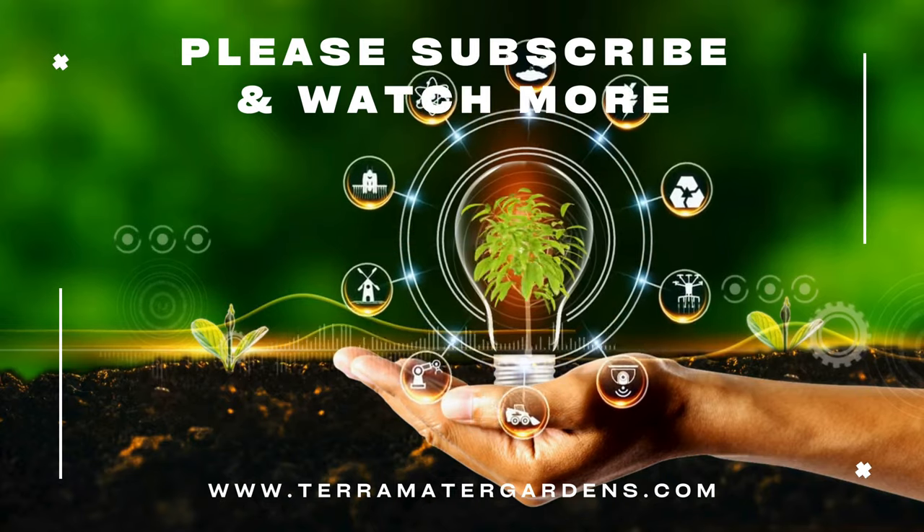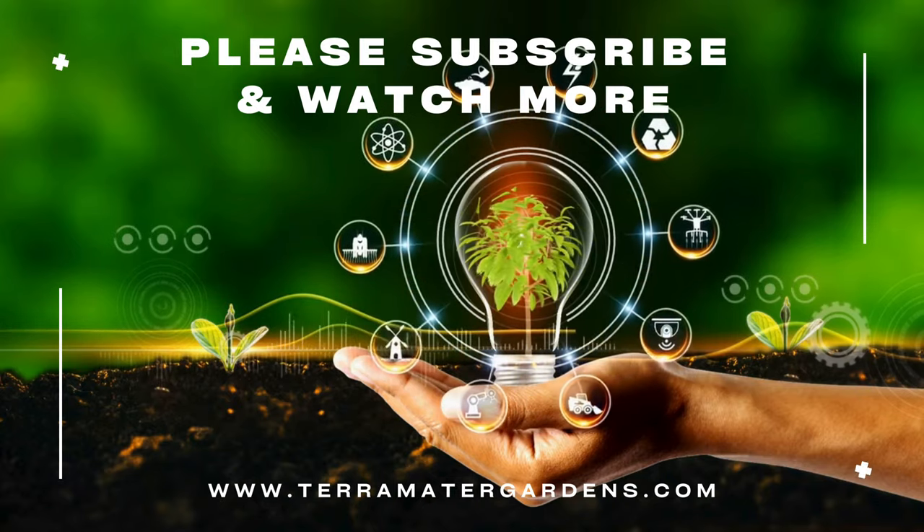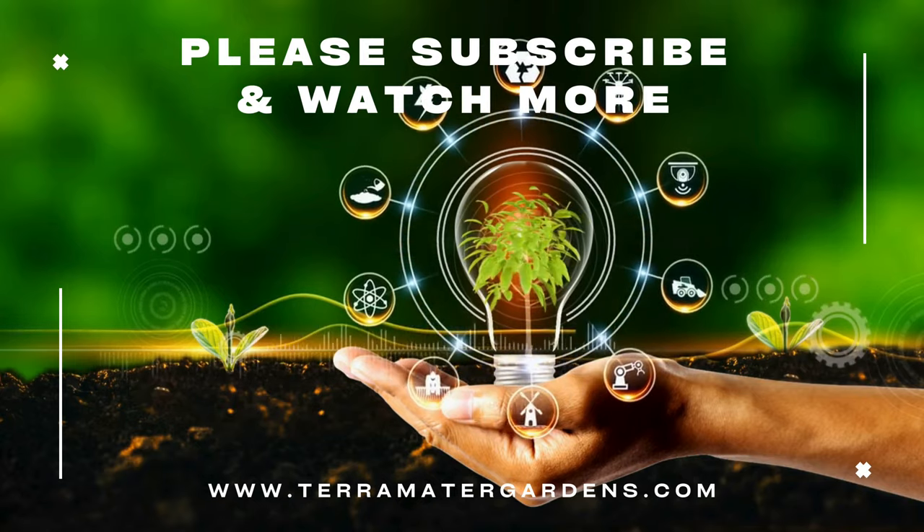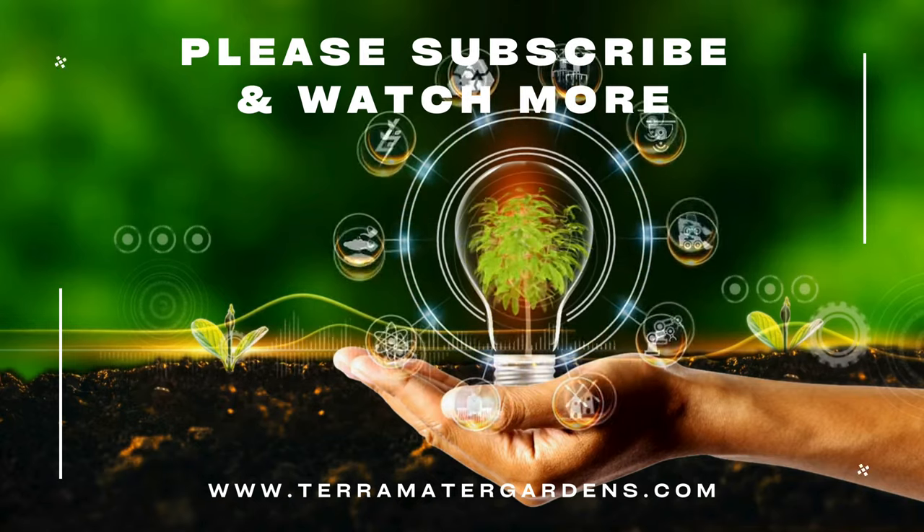Whether you're a seasoned gardener or a novice enthusiast, this remarkable herb promises to elevate your culinary creations and nourish your body and soul. Stay tuned for more insightful content, and until next time, happy gardening!